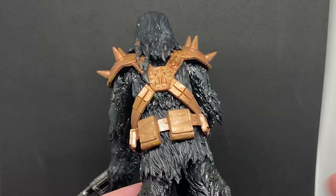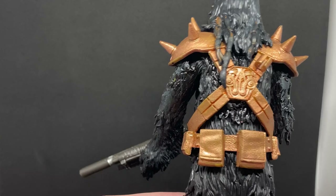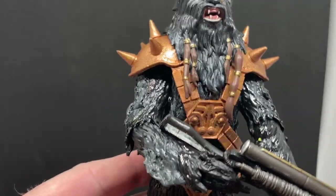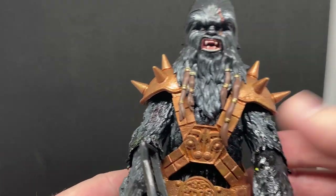I still need to give it a clear coat — I just haven't got around to getting down to the hardware store and getting a can of clear paint yet, just to give it a sealing coat. There are a few little patches I'd like to fix up with the black first.